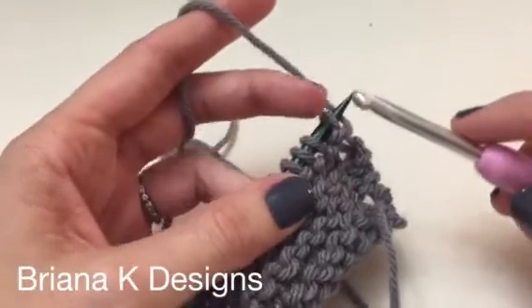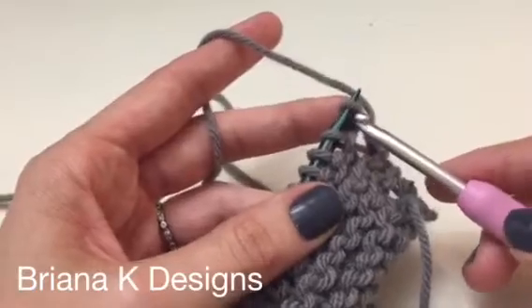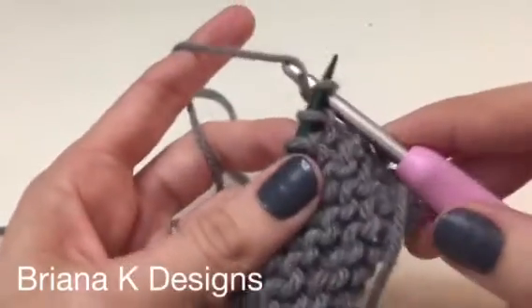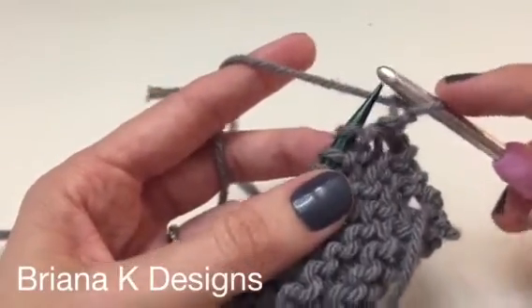Hello from Brianna Kay. This is a single crochet bind off for knitting. We're going to use the same size of crochet hook as we have our knitting needles. We're going to do the first stitch just as you would if you were knitting, but with a crochet hook.